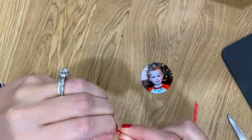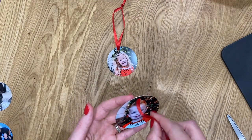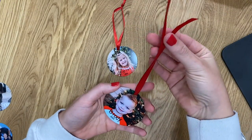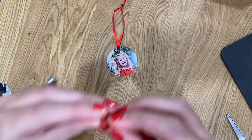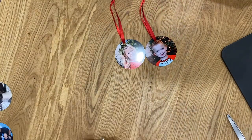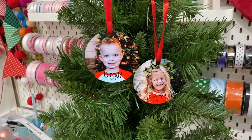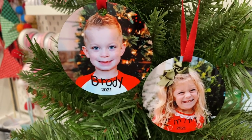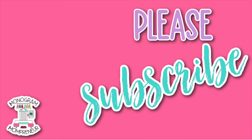I'm using the little ribbons that came with the sublimation ornaments and just tying a cute little knot at the top to finish them off. You could add a more intricate topper — I've seen people use beads — but this is just what came with the ornaments. From my family to yours, I want to wish you a very Merry Christmas. I can't thank you guys enough for joining me and subscribing to our channel. Merry Christmas and we'll see you in the next video!